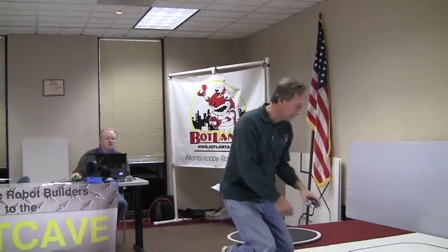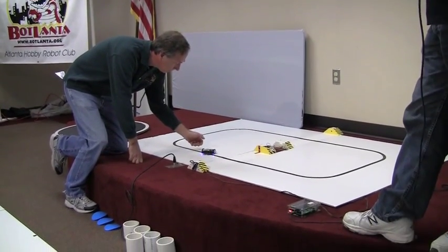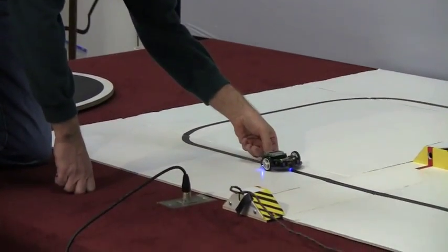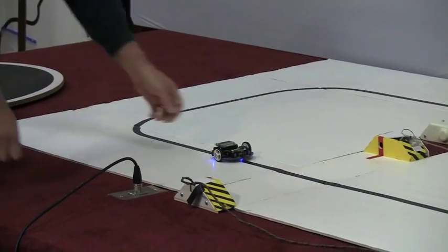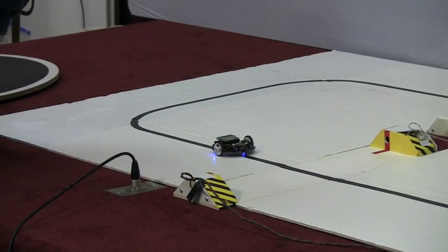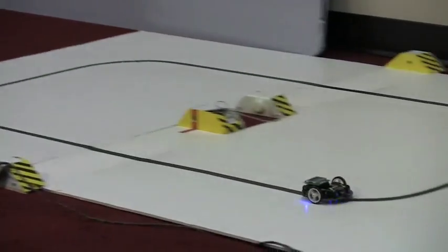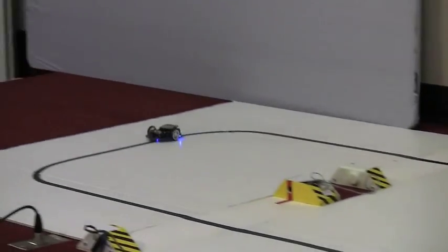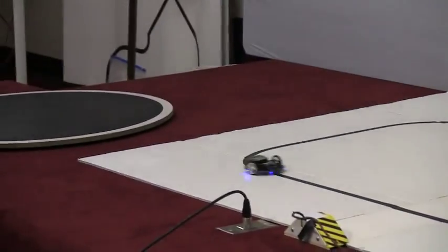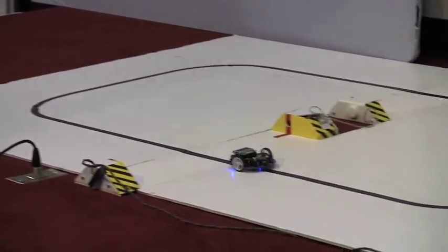If anyone knows how to pronounce Pololu — Pololu.com — is where you can buy this. It's a very capable off-the-shelf robot. We're ready, Frank. These robots are pretty quick for their size. Calibration. 10.33.